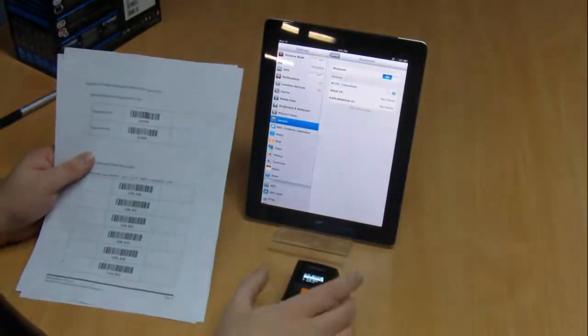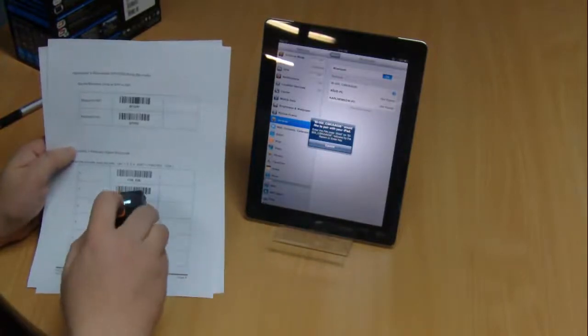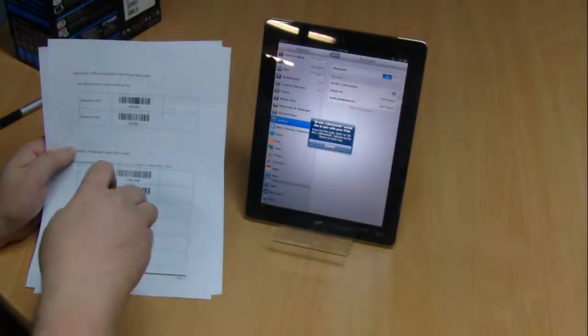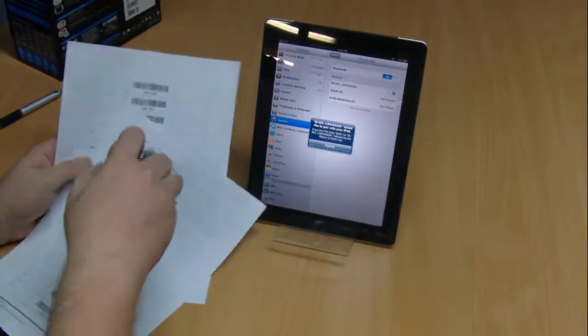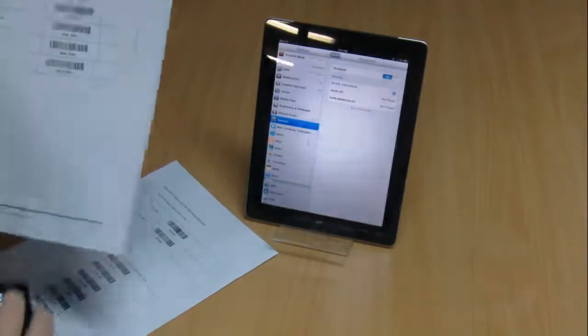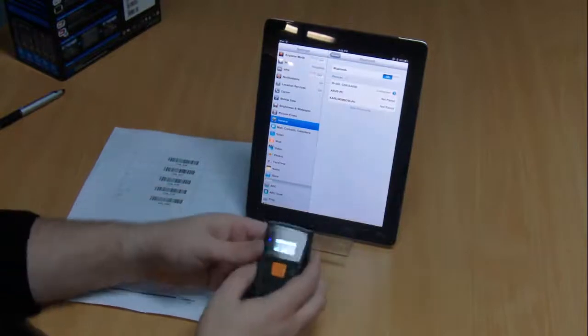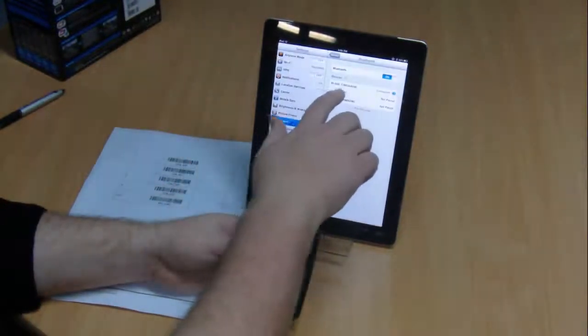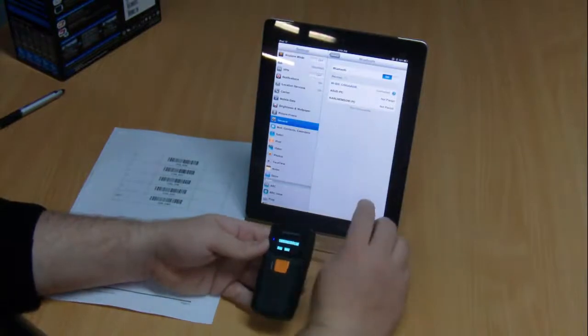So we'll just do that now. We'll select BI500 and it will tell us our PIN number is 2536. We'll scan 2536 and the end barcode to pair it up. You'll now see on the screen that your BI500 is connected — we've successfully paired the BI500 to the iPad.